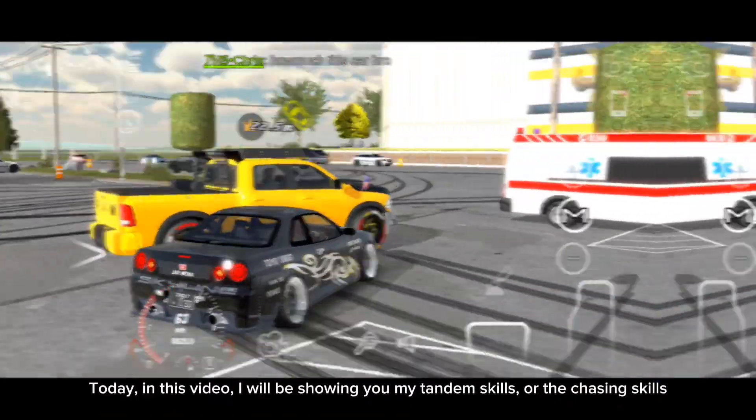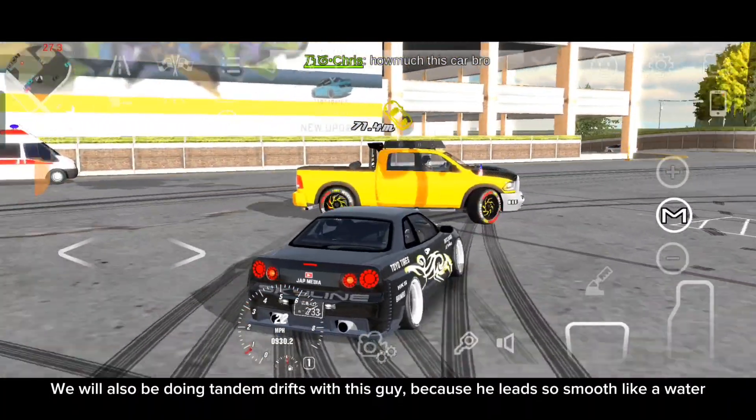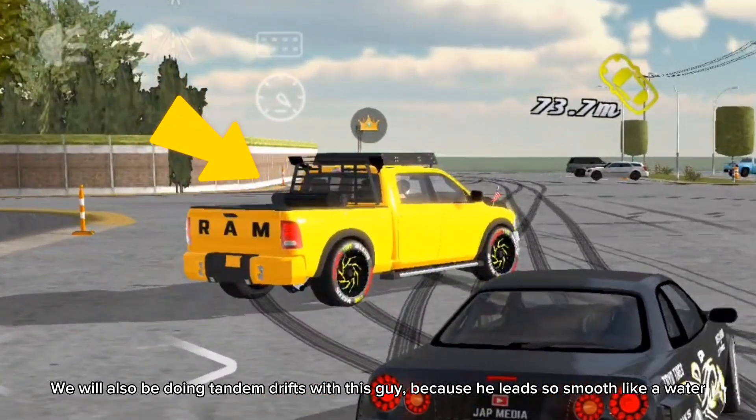Today, in this video, I will be showing you my tandem skills or the chasing skills. We will also be doing tandem drifts with this guy because he leads so smooth like water. But before that,